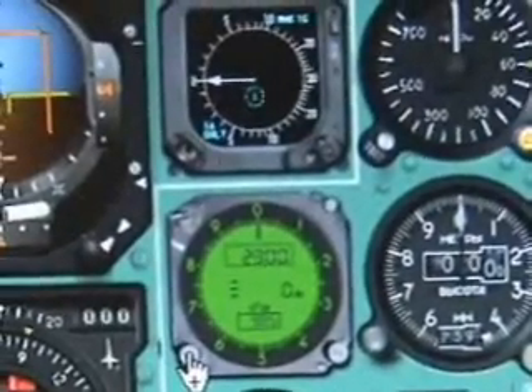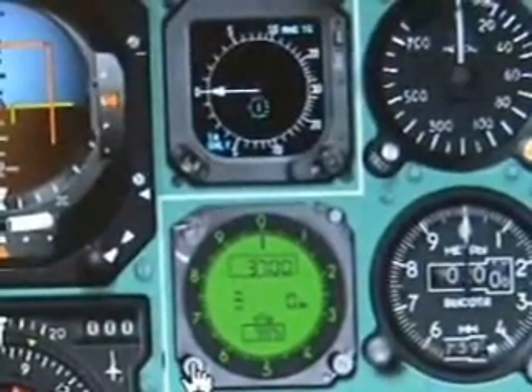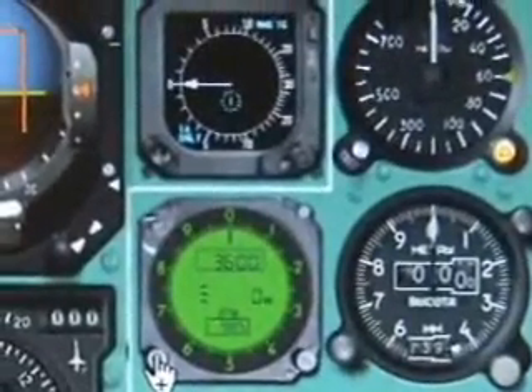Today we'll be flying, maintaining departure up to 3,600 meters, and then climbing onwards to the cruise altitude which is 10,100 meters.